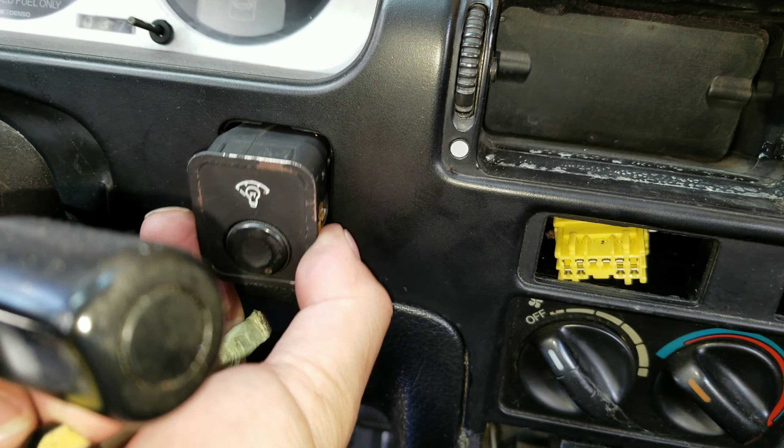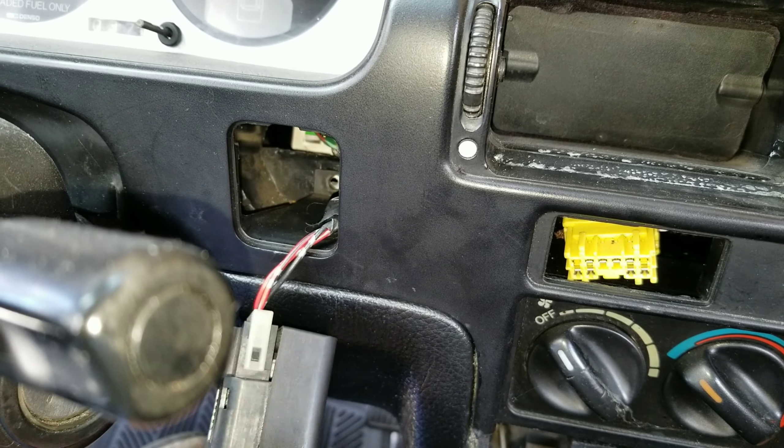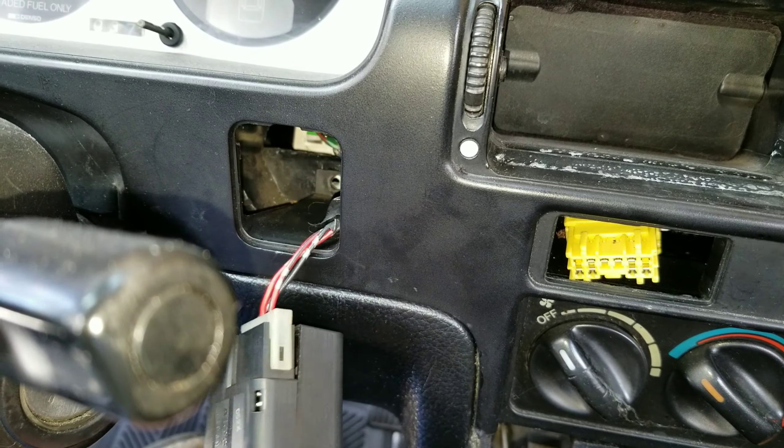If you haven't done so already, you're gonna have to remove these vents — either with a plastic pry tool, very carefully with a flathead screwdriver, or like I did, with my bare fingers. I just pulled one side, squeezed, and pried out the vent. This one is being really stubborn, so let me go get that tool.